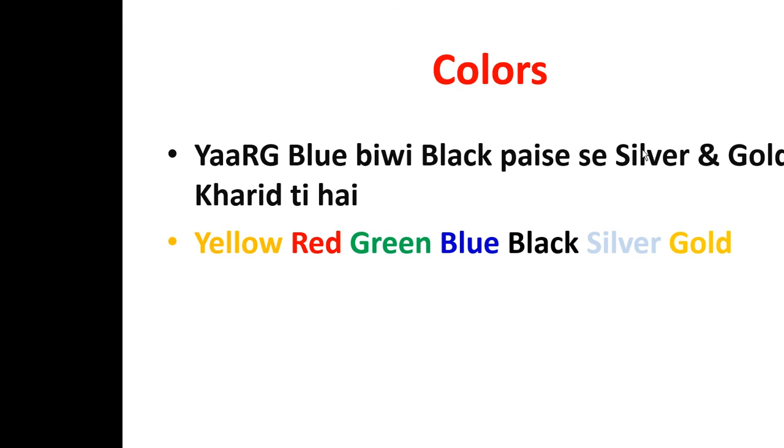Black basis stands for Black color. Silver and gold represent Silver and Gold colors. Sometimes you get one more color — Platinum — which has the highest resistance. So the full sequence goes: Yellow, Red, Green, Blue, Black, Silver, Gold, and Platinum.